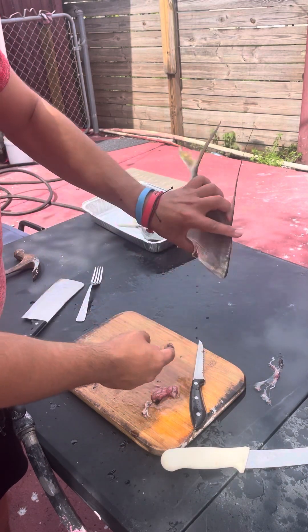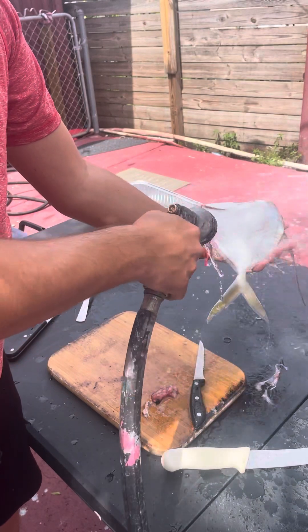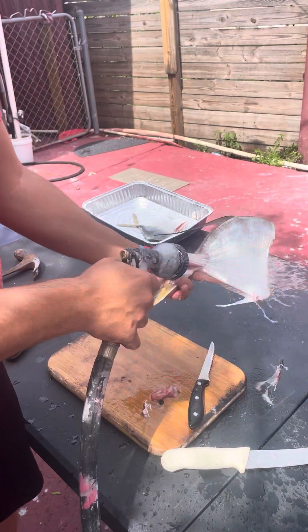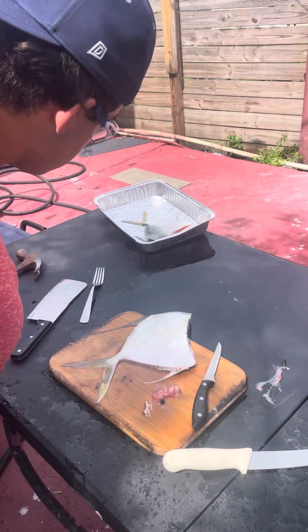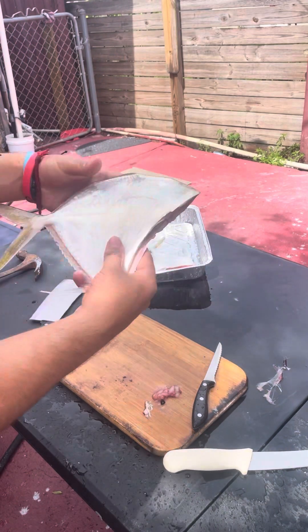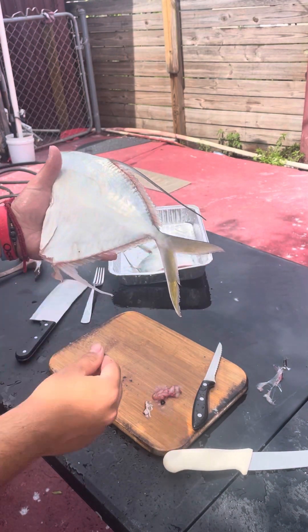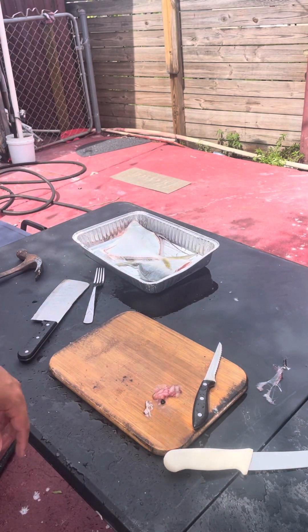Now grab a hose and get it all out. There you go — we have a nice clean prepared lookdown fish. All good, all cleaned, very good. They're all prepared, guys. There you go. All right guys, thank you for watching.